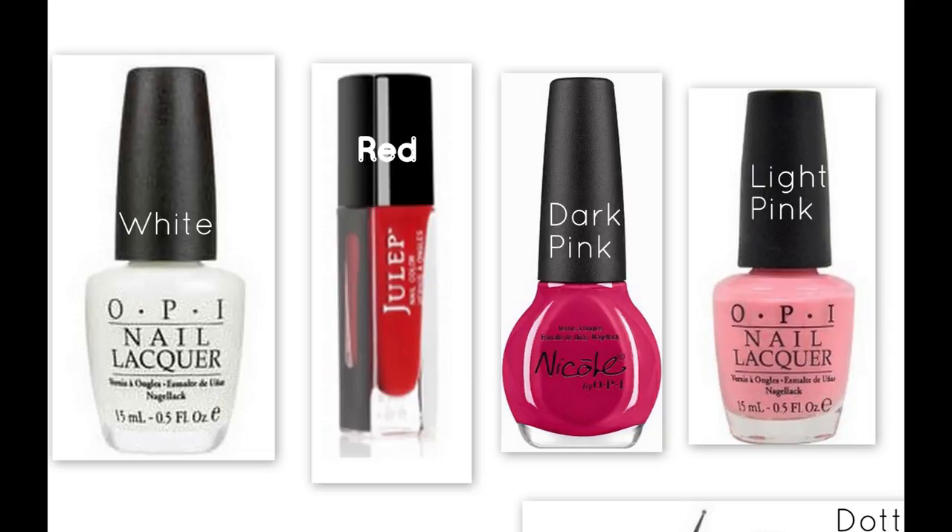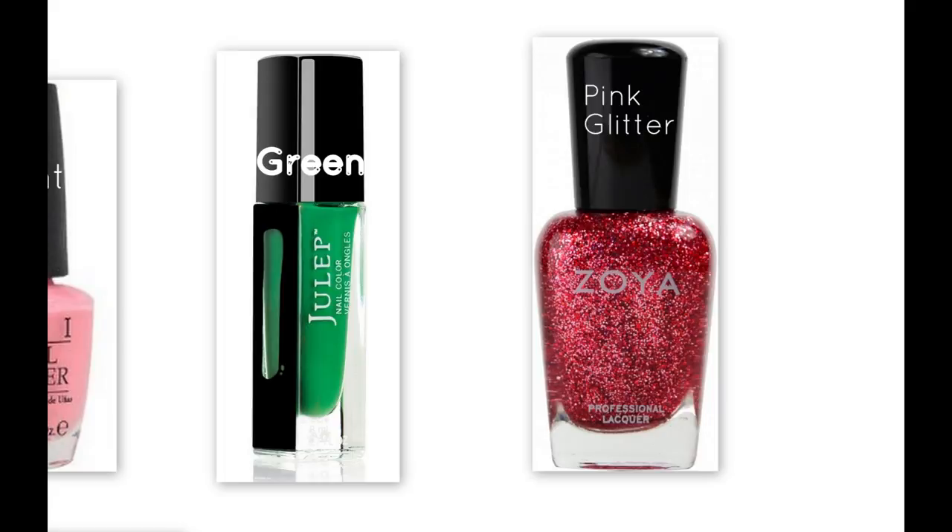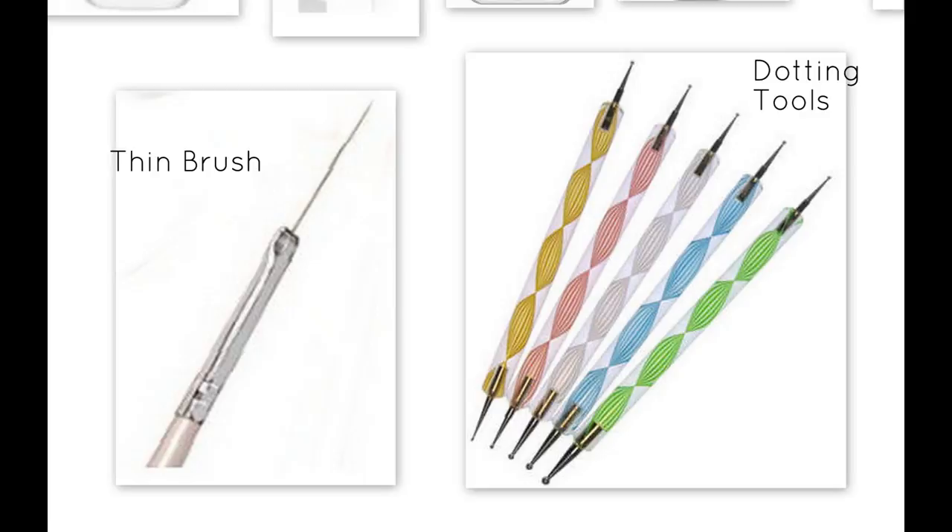The colors you will need are white, red, dark pink, and light pink. You will also need green for the cherry stems and a pink glitter for the ring finger, a thin brush and some dotting tools, or you can use toothpicks and bobby pins instead.